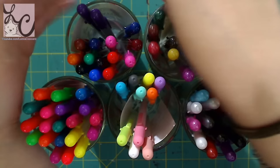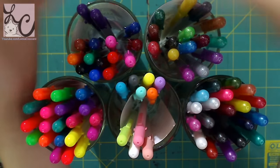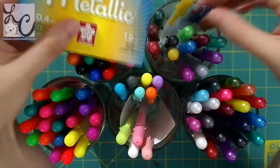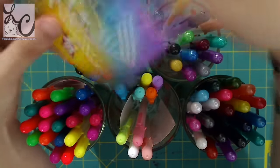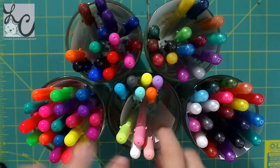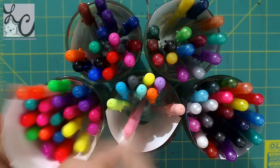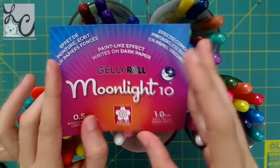At the beginning of this video the packaging has already been taken apart, so we're going to kind of backtrack after this. These are metallic jelly rolls. These are glaze. These are souffle. And finally we have the moonlight jelly rolls.